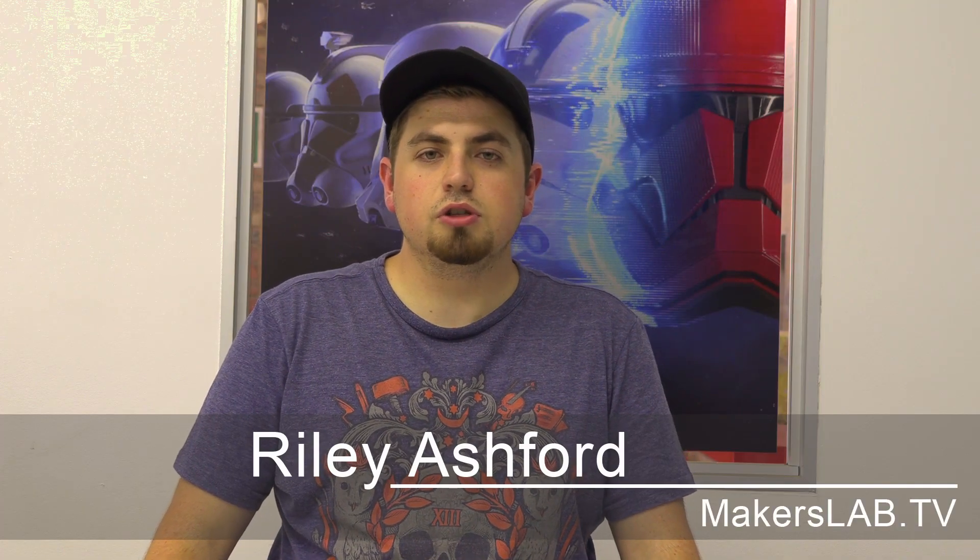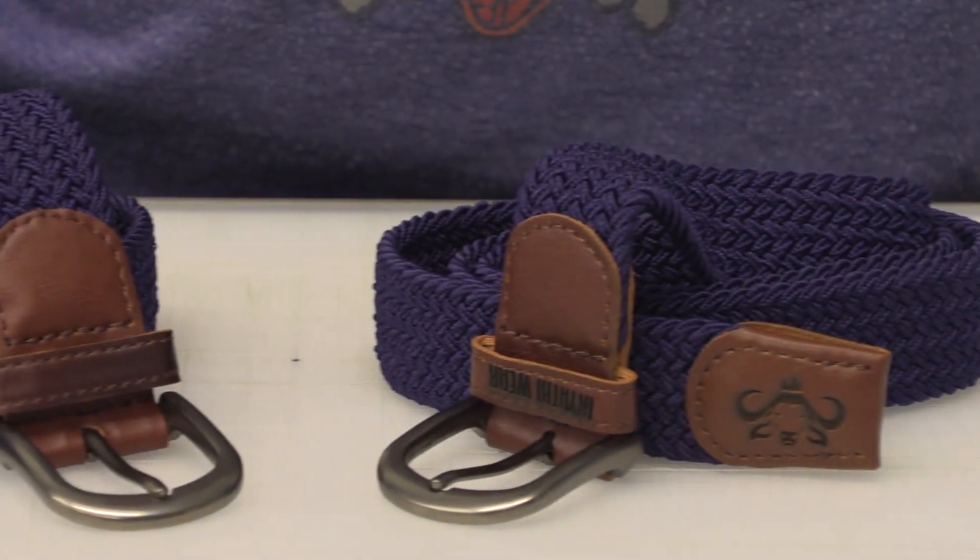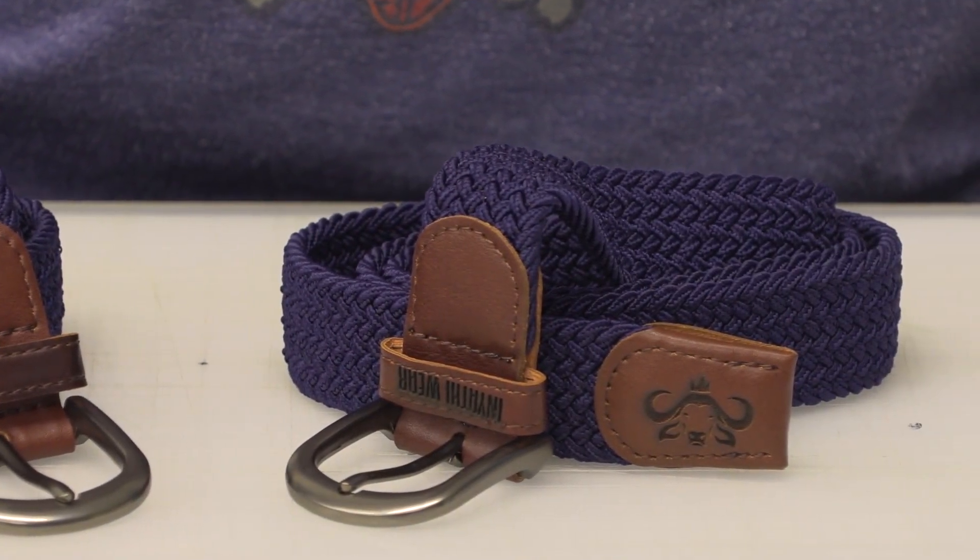Today I'm going to introduce you to just the right laser machine that you can use to brand plain items into any sophisticated branded item. Stick around and I'll show you how.